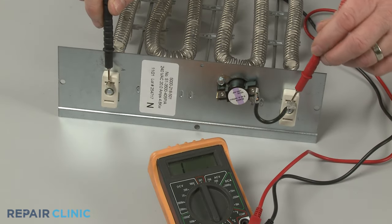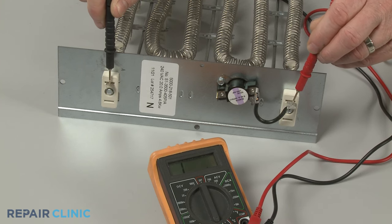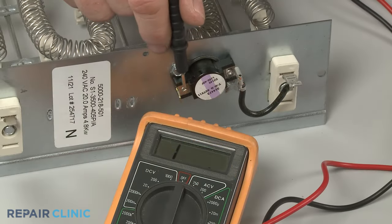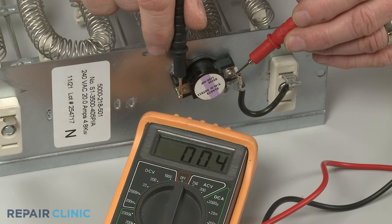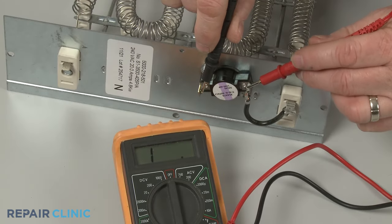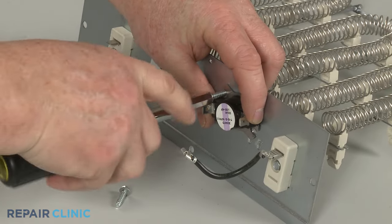If the meter display shows no ohms of resistance, there is no continuity and you'll know the element is faulty. Test the limit thermostats as well for electrical continuity. If a thermostat has no continuity, you can often replace just that component.